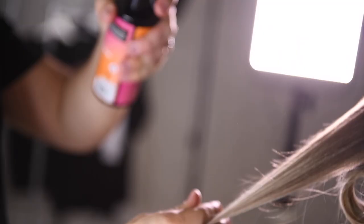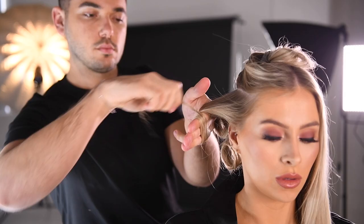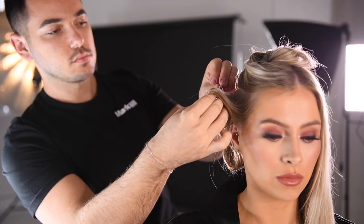Brush the hair using the round brush. For big bouncy hair, pin each section as you go.